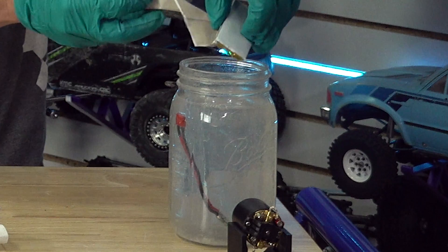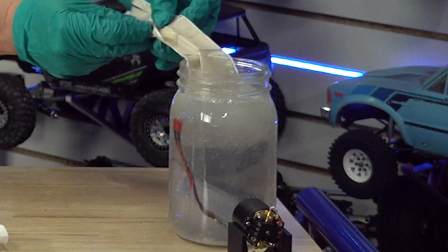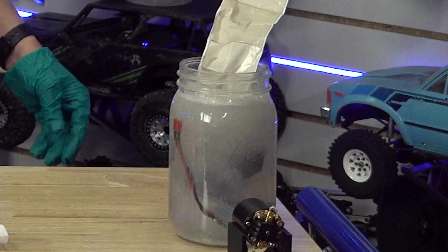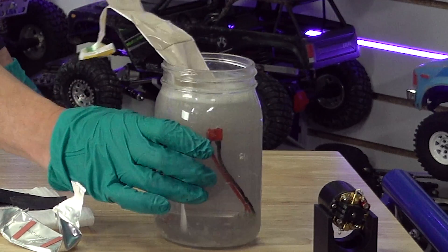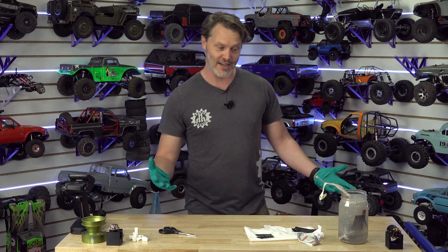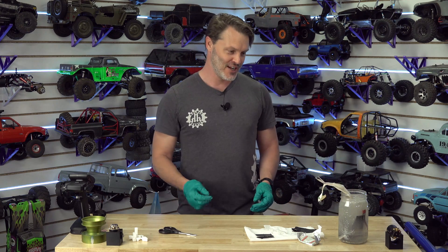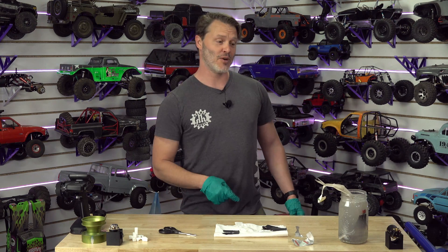I'm going to dip this in here — oh boy, she's bubbling now. All those layers are of course open and ready to discharge instead of just having two little sections. So I'm going to call it good and walk this outside really quick. If you have any questions about batteries and what not to do like this, there you go. Thanks for tuning in. Have a great day.